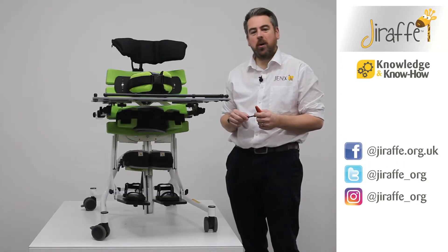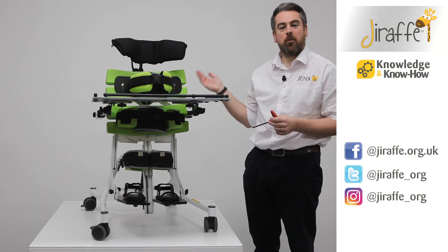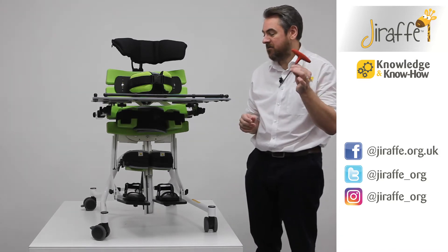In this part of the video we're going to show you how to change the product from the supine configuration through to either a prone or upright position. We're going to use our five millimeter allen key.